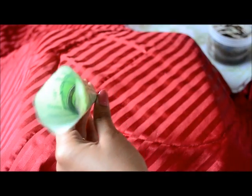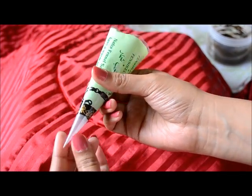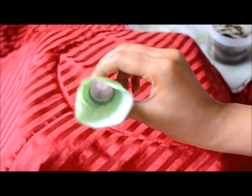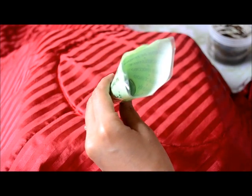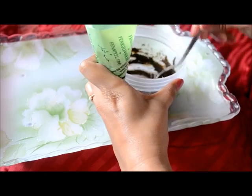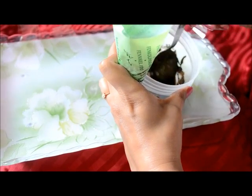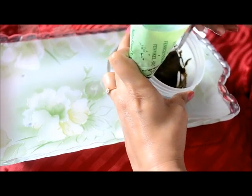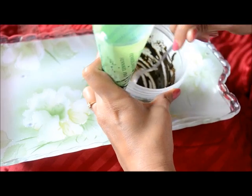There you go. The cone is ready. Now we are going to fill the henna inside. For Arabic mehndi the tip of the cone is medium thick, and for Indian designs or Rajasthani mehndi the tip is very thin.